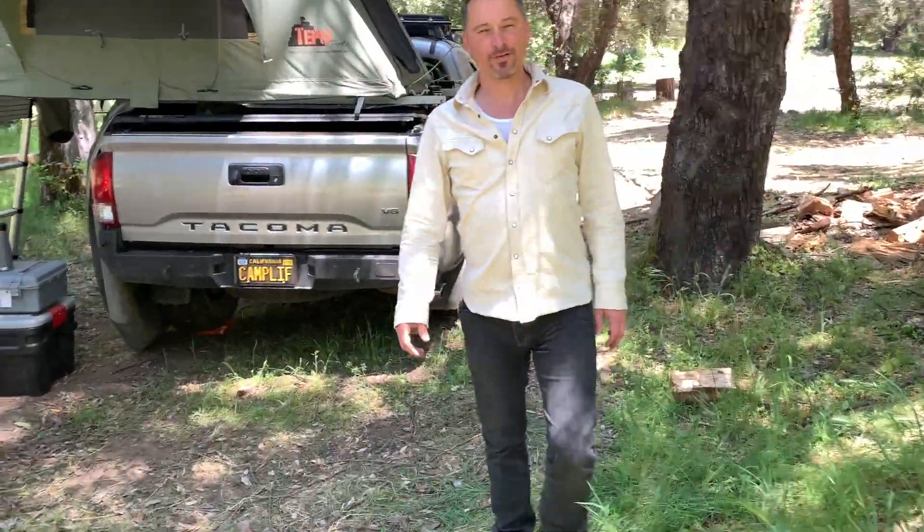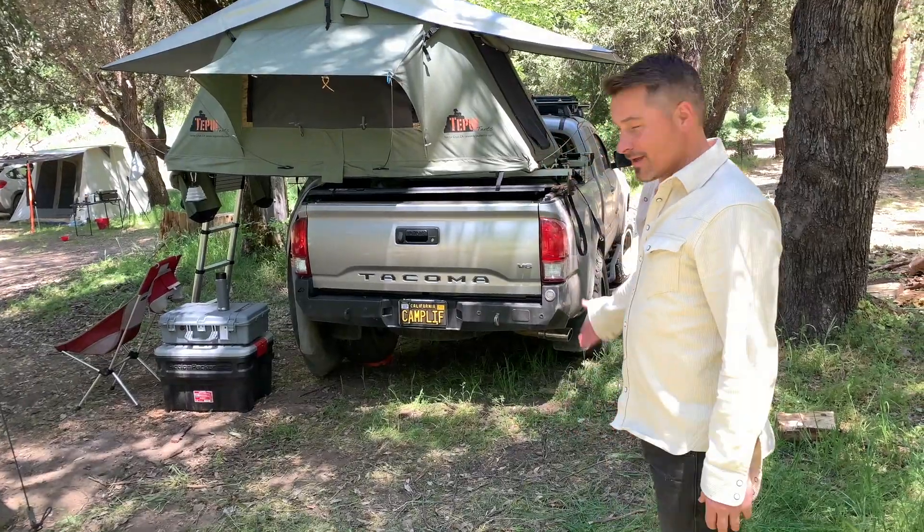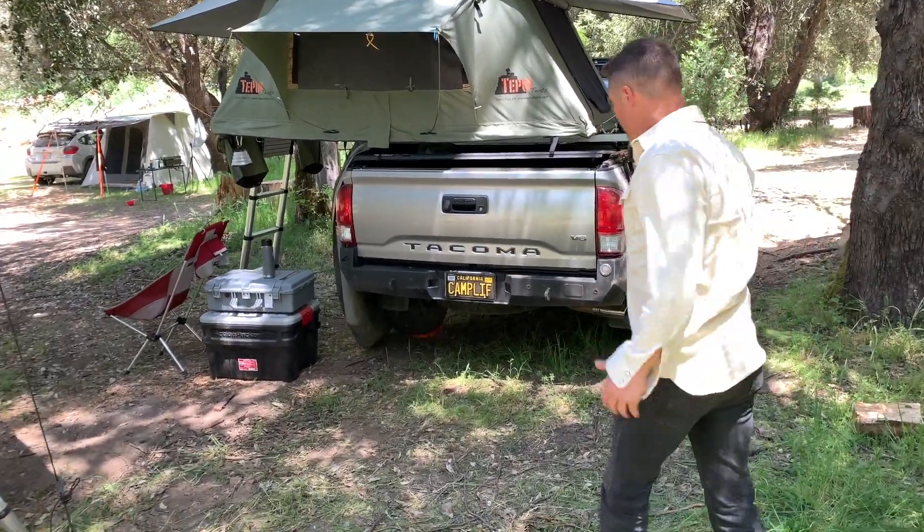I am Paul from the Outdoor Adventures team and I'm here to show you my truck. Come on over.